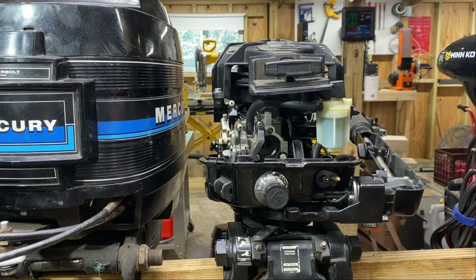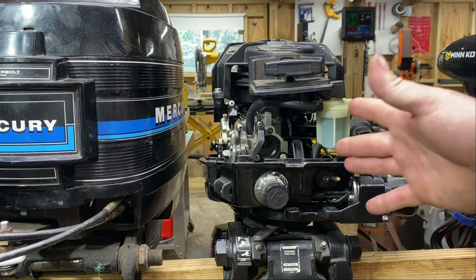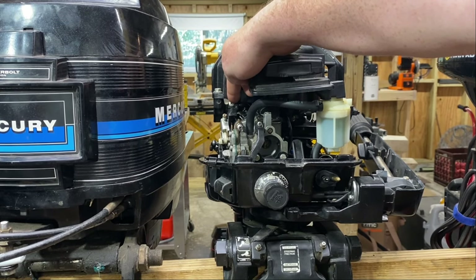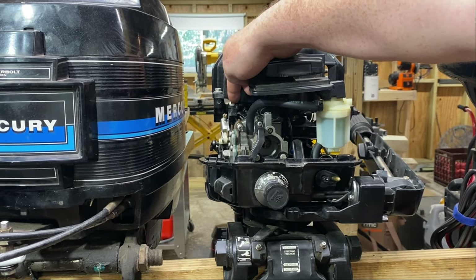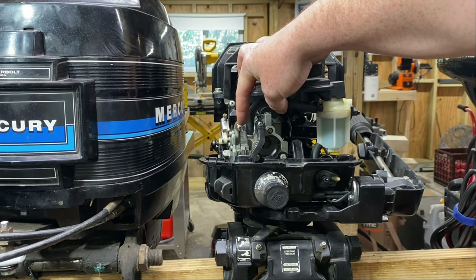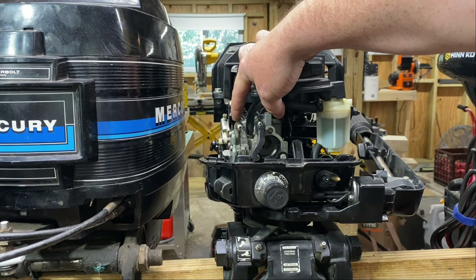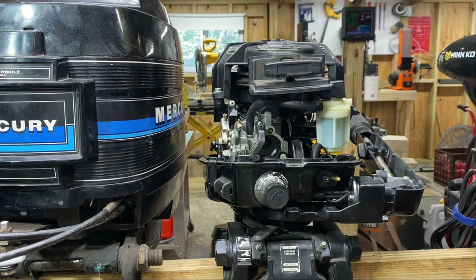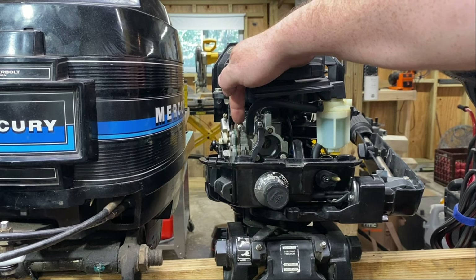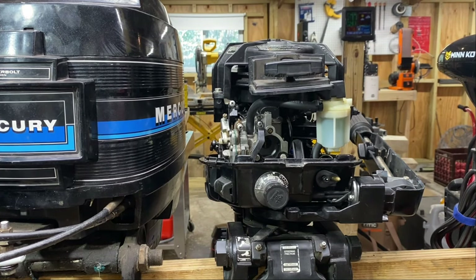Usually the timing is not really out on these motors too bad, unless someone has severely messed with it. Just so you know, where your timing adjustments are — this screw here is your idle timing, and then this one here is your max timing. A lot of times you're going to see this plastic piece broken off with the screw missing — what happens is people tighten this screw with the nut still tightened on it and it breaks the plastic. The big thing is you can't replace that plastic part without buying a whole new carburetor.